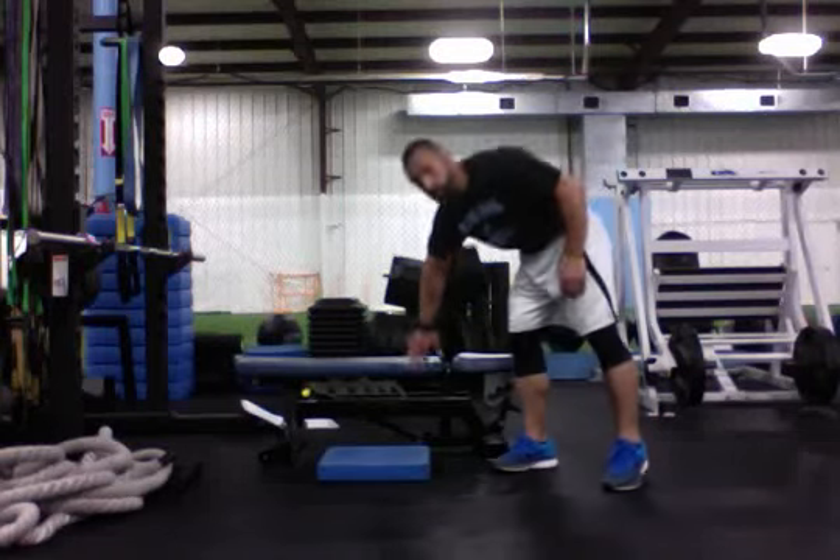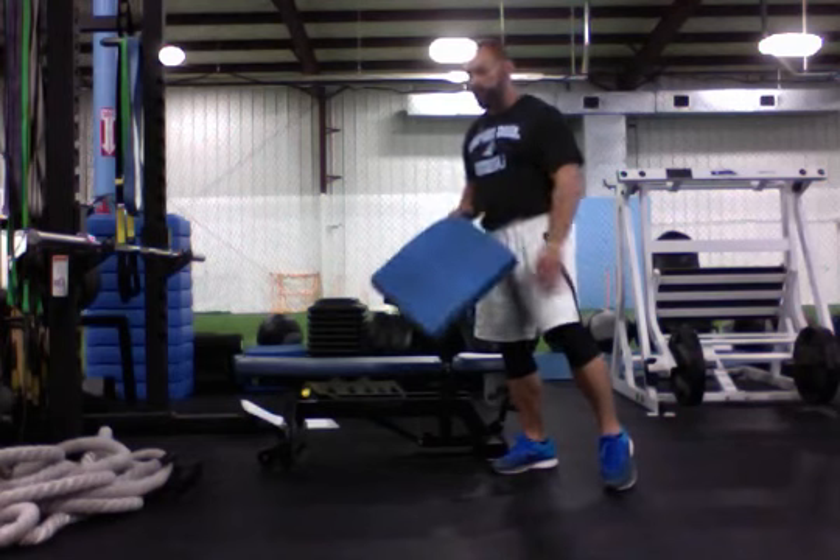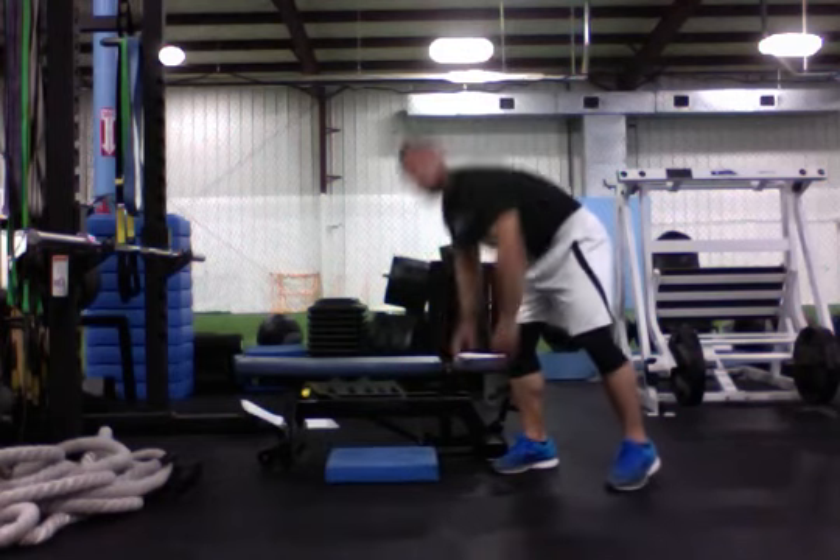Couch stretch. You guys need a bench and a foam pad or any padding that'll work to help protect your knee. Sit it down right in front of the bench.